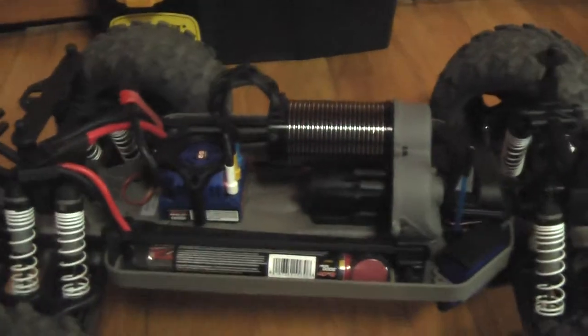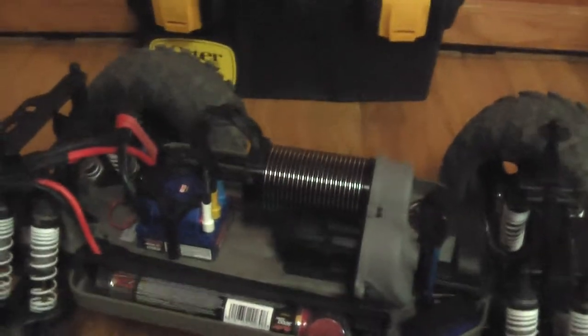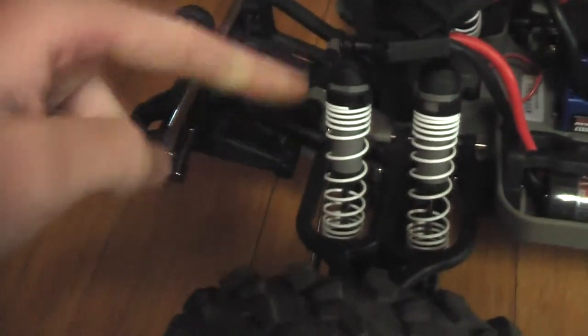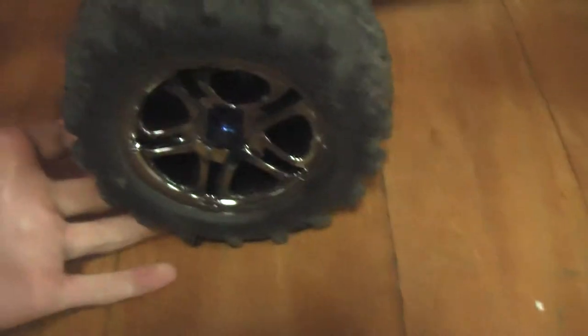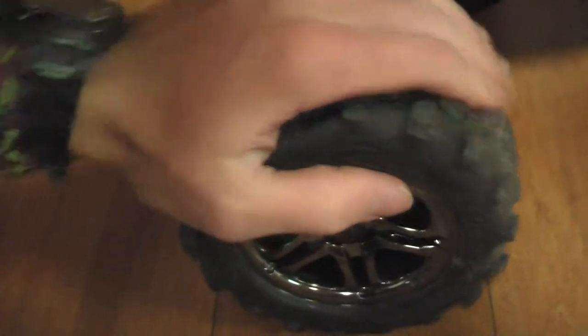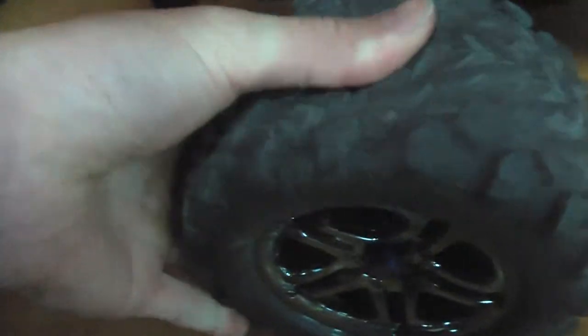The truck is massive — it almost weighs 18 pounds; the shipment box weighed 18.2 pounds so it might be right around there. There are two progressive-rate travel shocks on every corner, massive 6.3-inch tires, and 17-millimeter hex nuts that just look cool. The tires feel really grippy with a grippy-style tread, and the foam is pretty dense, which it has to be to hold up 18 pounds.